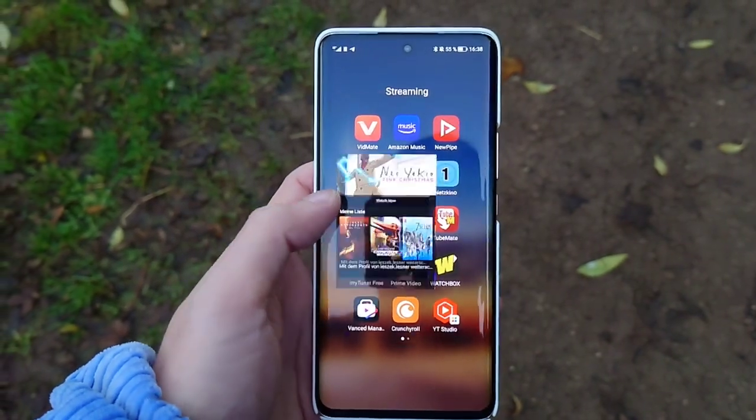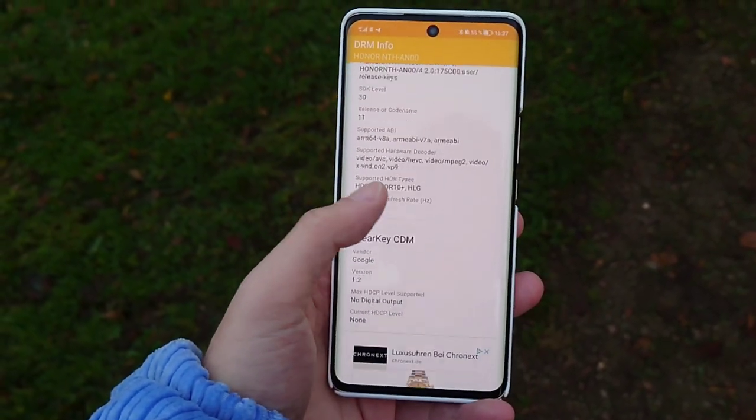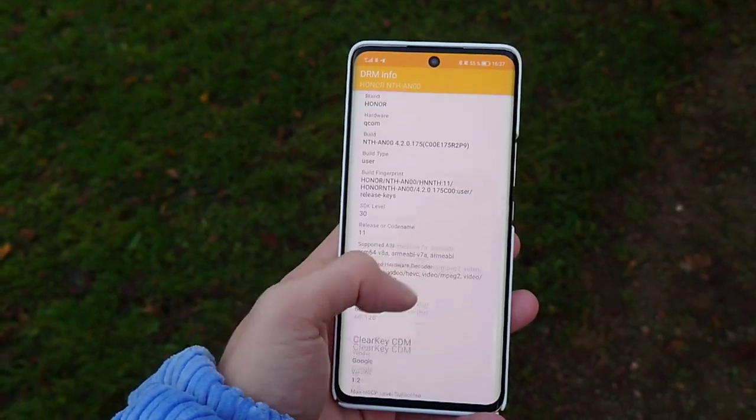For multimedia, the Honor 50 has only a bottom-firing speaker, though it gets pretty loud and has some bass — but for this price range I'd really hope for dual speakers. Binge-watching Netflix is a bit of an issue because the global model only has Widevine L3, and my Chinese model has no Widevine at all, so I have to install an older Netflix version. Amazon Prime, Disney Plus, and other services also require higher Widevine certification, so streaming is limited to SD quality for now.